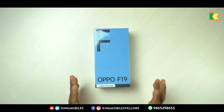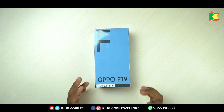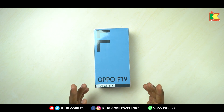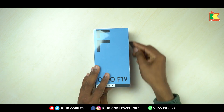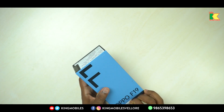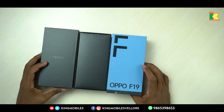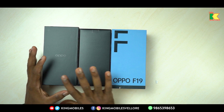Hi viewers, now we will unbox the Oppo F19. So let's unbox the Oppo F19. If you want to open the box, we will have the inner box.